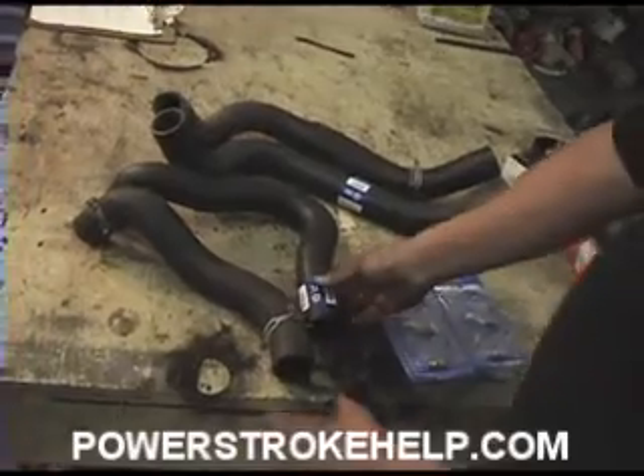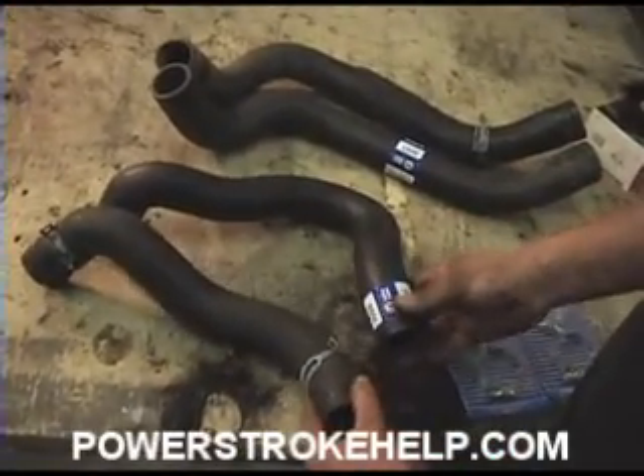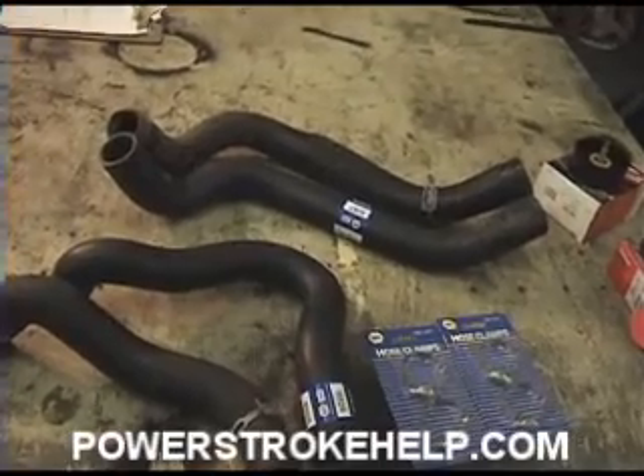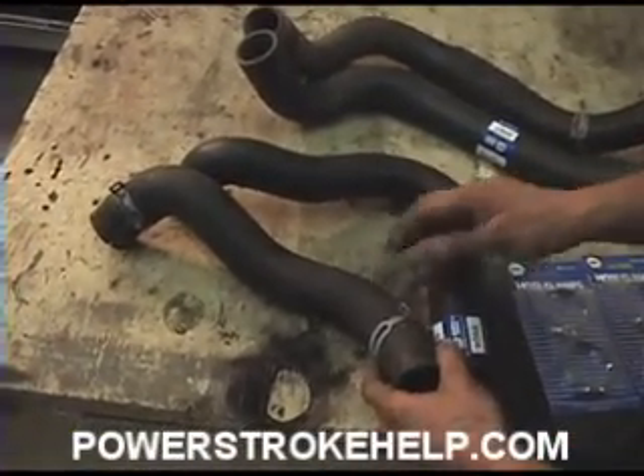There are two different types of upper radiator hoses for this truck: the one that goes behind the belt and the one that goes in front of the belt. The lower radiator hoses are all pretty much standard. We bought both of these at Napa — about 15, 16 bucks a piece.